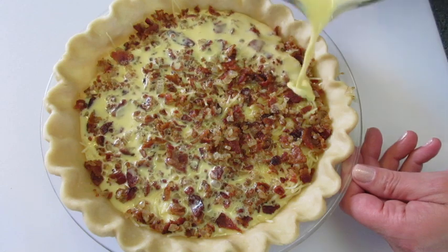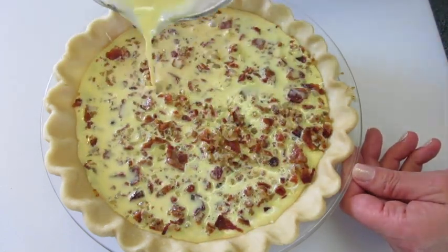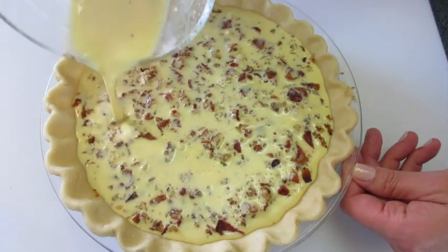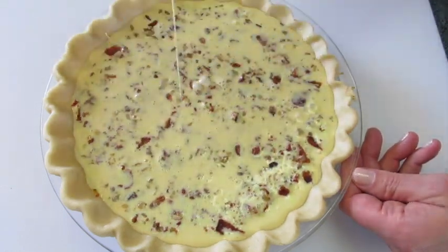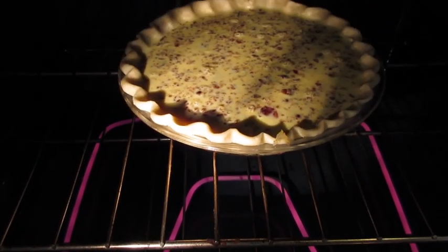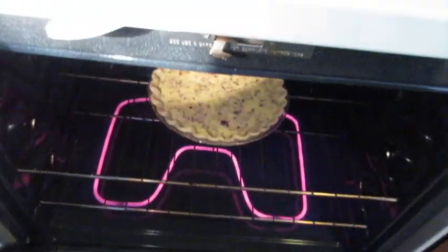Slowly pour the egg mixture on top of that Swiss cheese, bacon, and onion. This is going to be absolutely fantastic. At this time you want your oven preheated to 350 degrees Fahrenheit. This is going to bake on the middle rack for the next 30 to 40 minutes. Use your timer and no peeking.